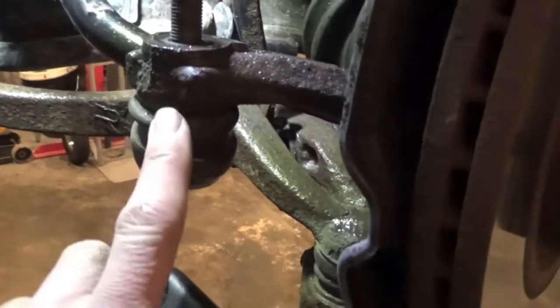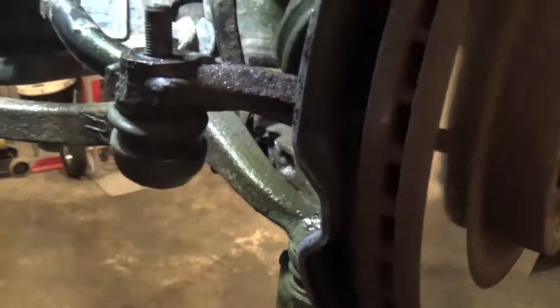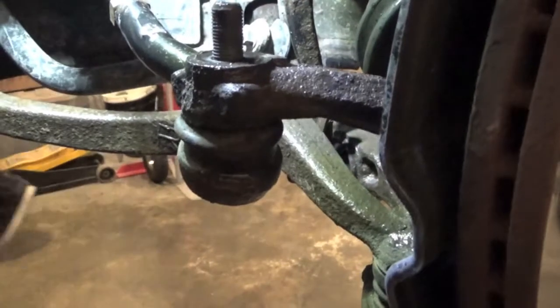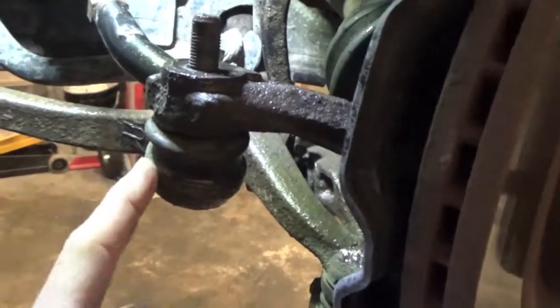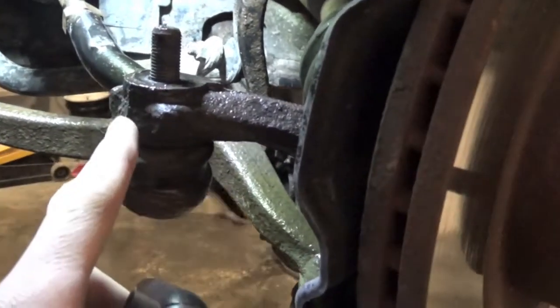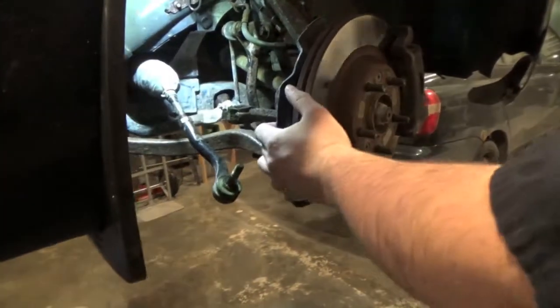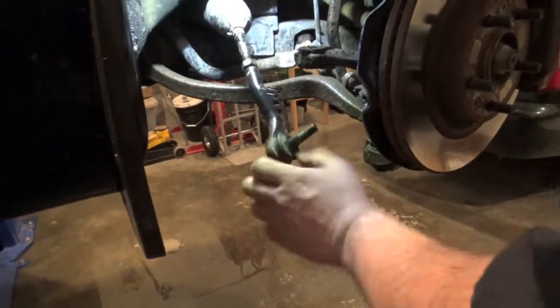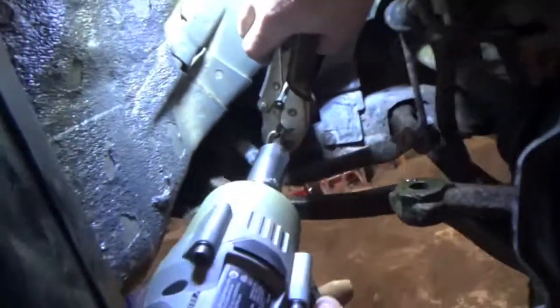If you ever have an issue getting this out of the knuckle, there are two ways you can do it. There's a little pickle fork you can wedge in here and pound it in — if you don't care about the boot, that's one way to get it off. Or you can get a three or four pound sledgehammer and just tap the spindle part — not the tie rod, tap this part — and that'll give it enough shock to loosen up. See, it pops right out just like that. The seized jam nut is in the way, so get some vice grips and your zip tool.